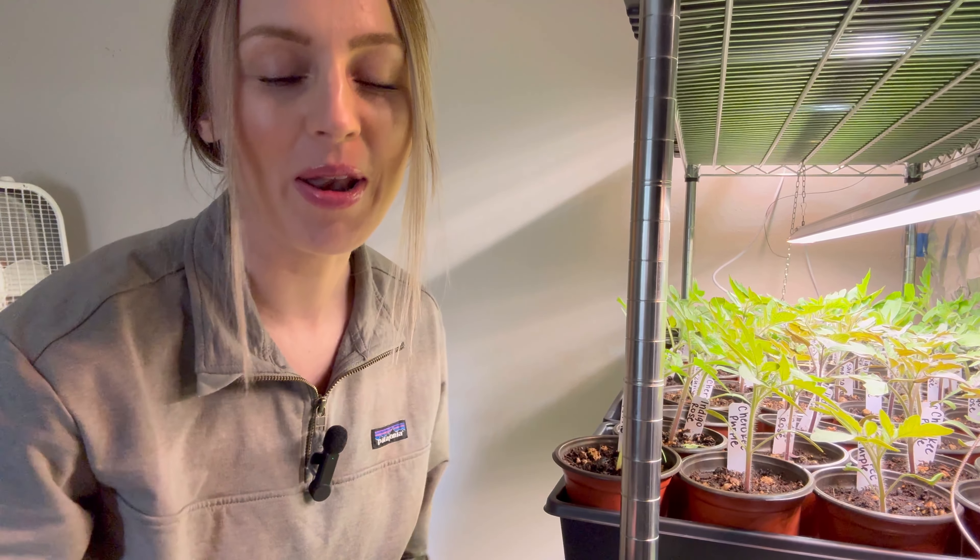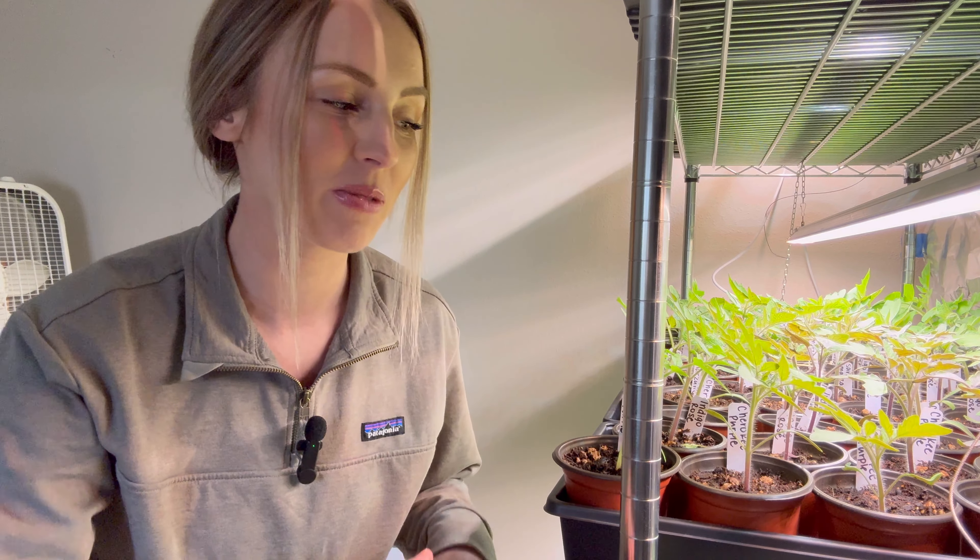Hey everyone! Welcome back to my channel. If you're new here, my name is Katie and I garden in Zone 6. If you've been here before, thank you so much for coming back. Today I'm going to be going over my seed starting and how my plants are going right now. We have about a month to a month and a half until they go into the ground. I'm actually going to be running a plant sale, so you'll see a lot more plants. Let's go take a look at what I have.